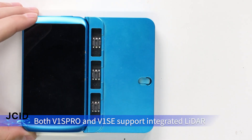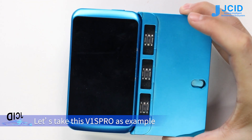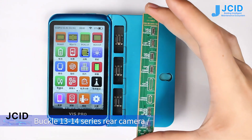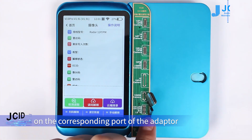Both V1 SPRO and V1C support integrated LADA and chip repair solutions. Using the V1 SPRO as an example: buckle the 13-14 series rear camera LADA R and W adapter on the V1 SPRO, then buckle the original LADA on the corresponding port of the adapter.